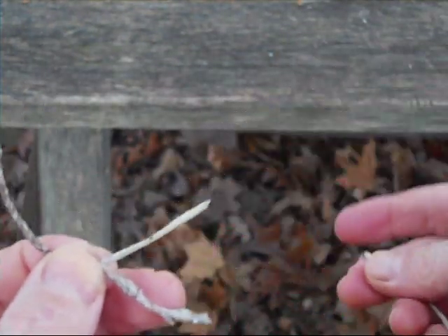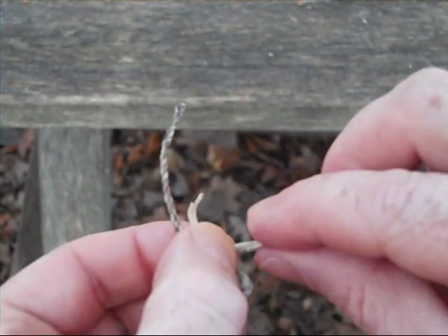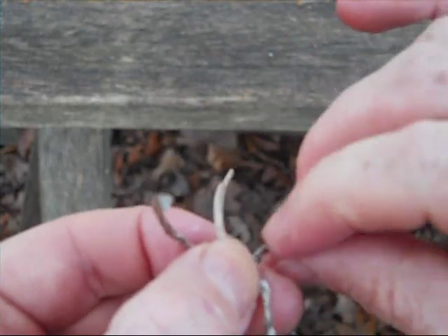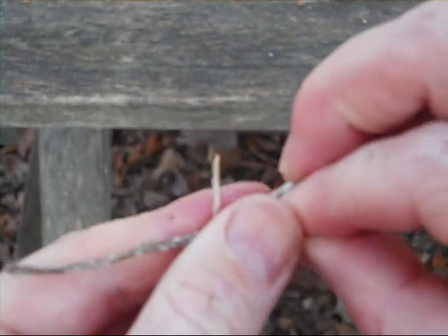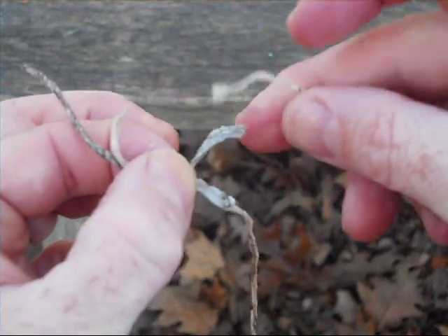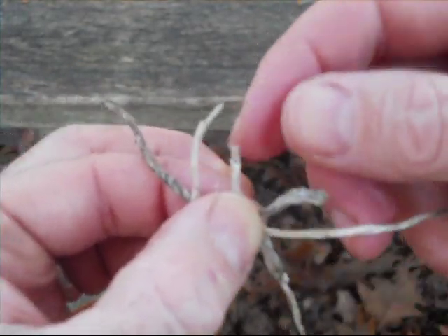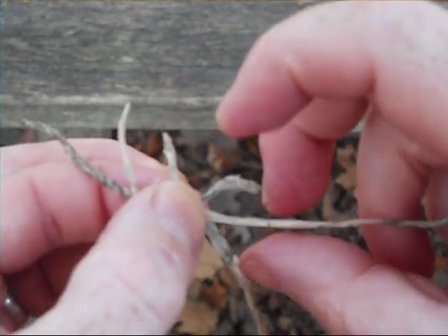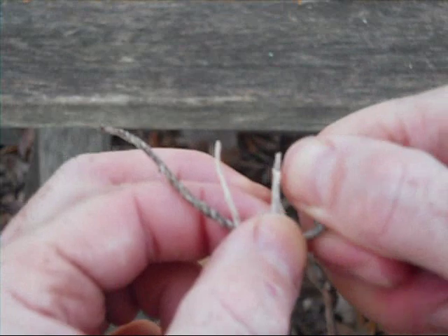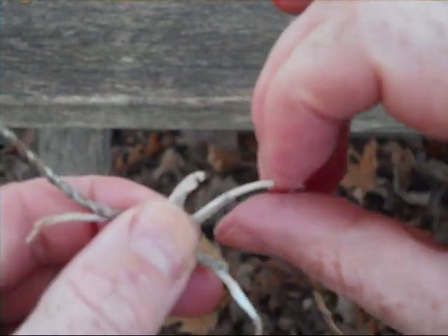Then you're continuing on to splice. Take your next piece, lay it behind, and then just twist those two together, then you continue on. To splice the next piece in, lay it behind. The tails you're going to leave out — that's helping lock it in. You can trim them down, but you want to make sure you have that tail so the splice gets completely into the braid. You're twisting the two together almost like you're twisting a twist tie on a bread bag, and then you continue working it in.